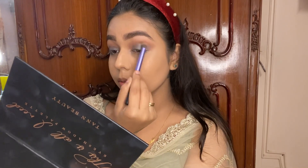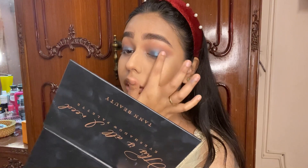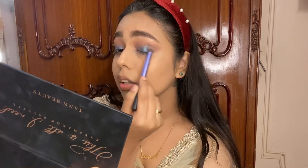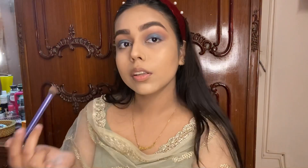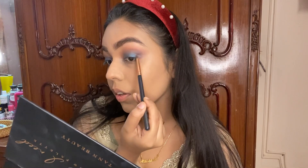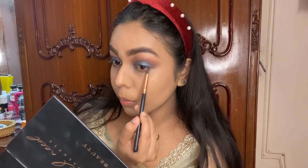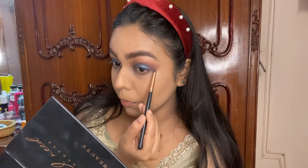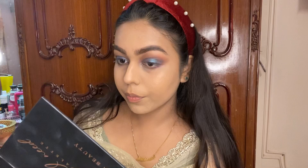Pack and blend, pack and blend — here we go with round three. This was the last round. I also went ahead and put some black eyeshadow around the corners just to bring more depth. The color looked so gorgeous on the eye.